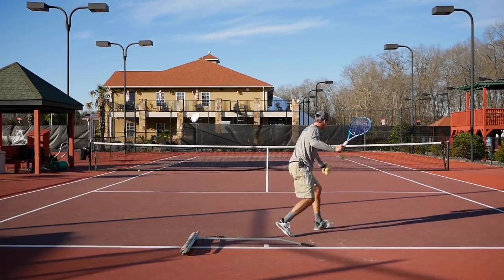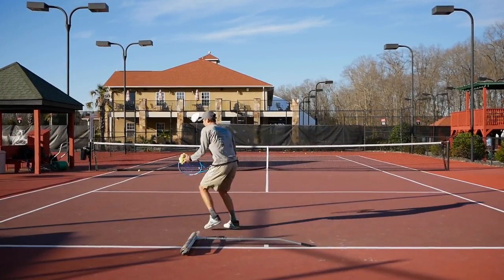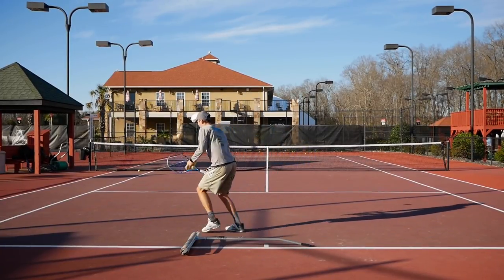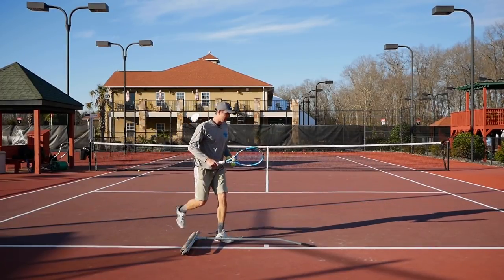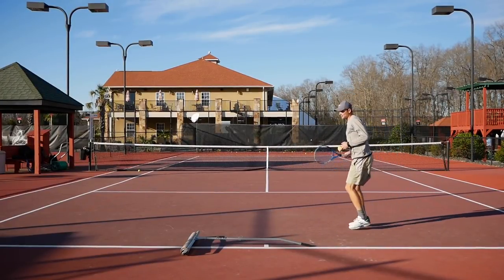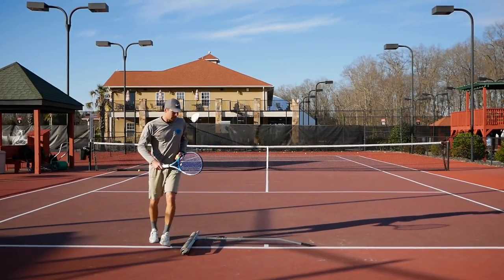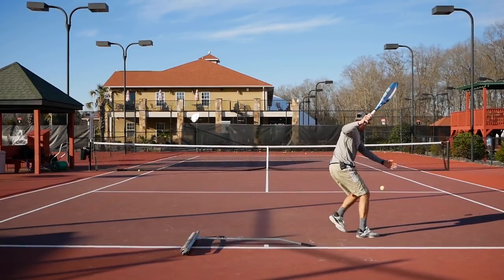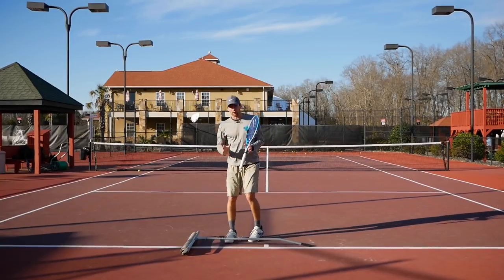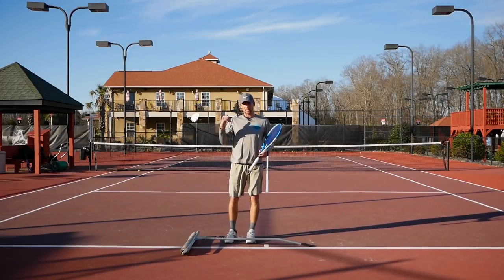We're going to split, hit the ball, try to get recovery steps, then split again. Turn your feet and hit the backhand. Get back and again: split, turn sideways, nice — get back and split again. Hopefully as you practice enough, you won't need this little barrier anymore and you'll be doing a split step consistently every time.